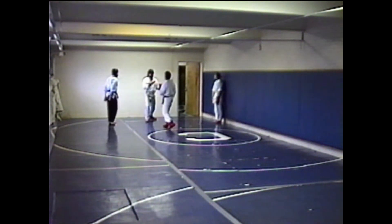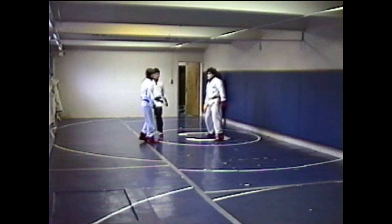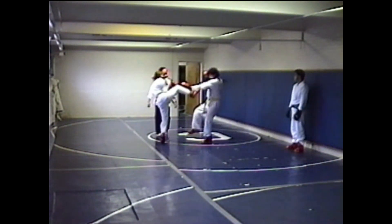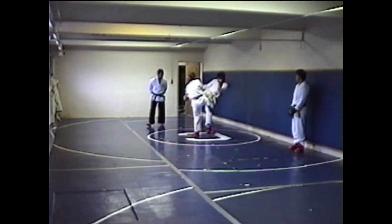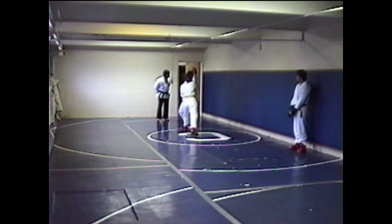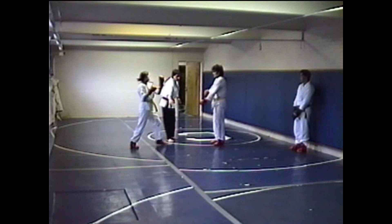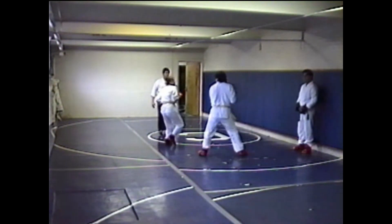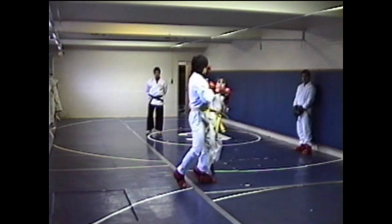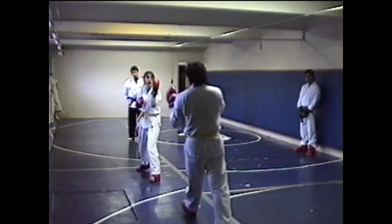Good break. Good break. Okay. Good break. 3, 2, 1, go!